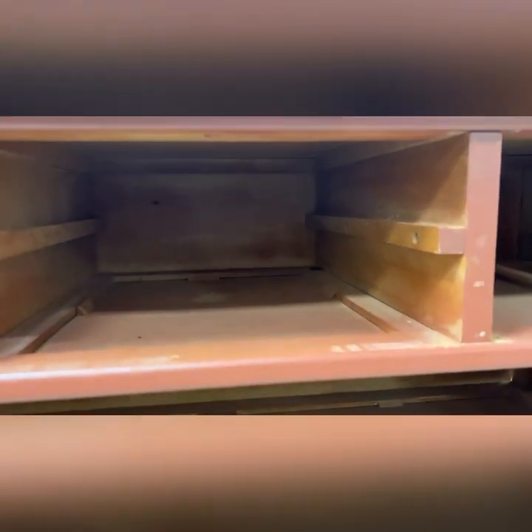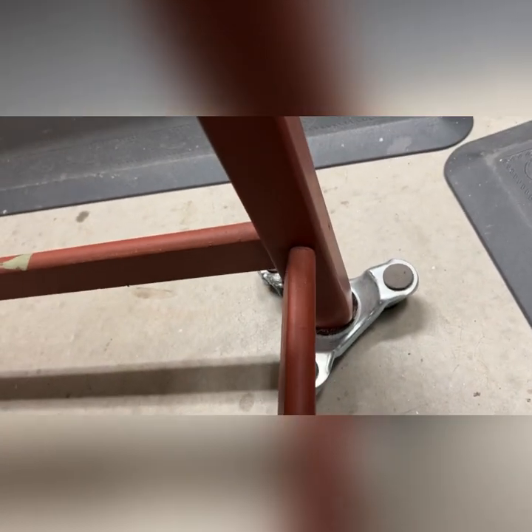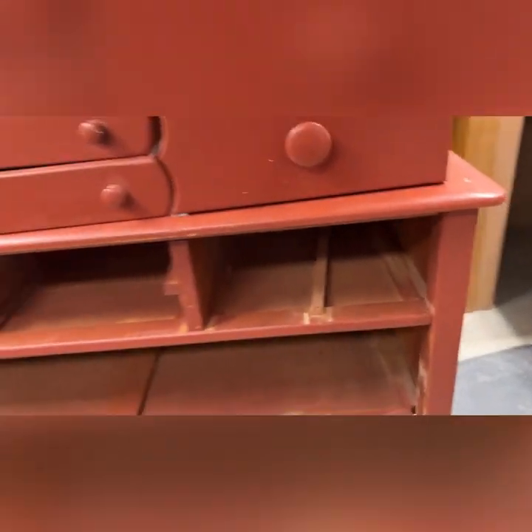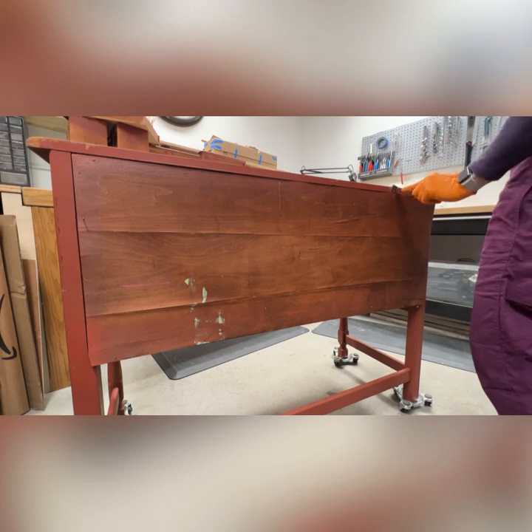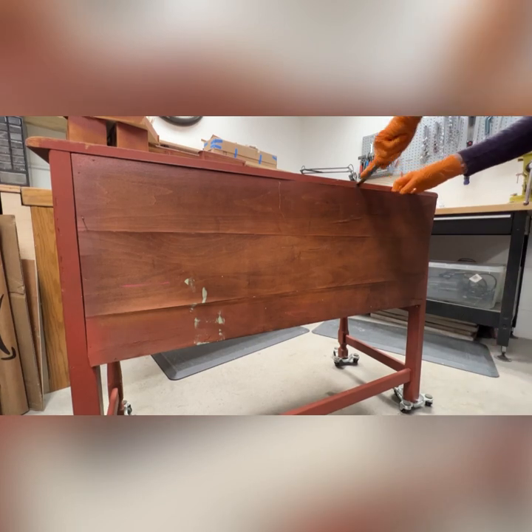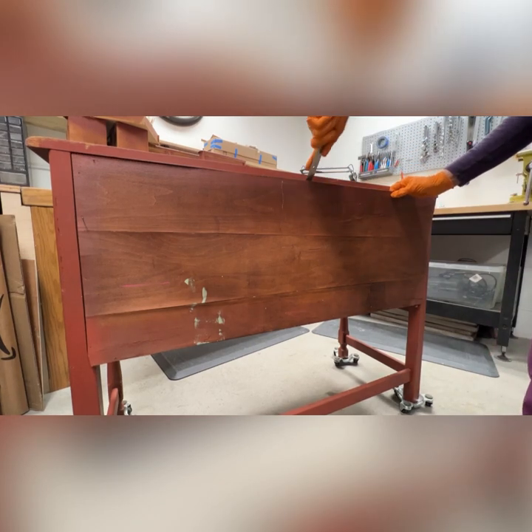There were some pretty bad loose joints on this buffet, but inside and everywhere it was in good shape besides the loose joints, and those are fairly easy to fix. I went ahead and took off that top railing and found a broken screw. Then the back was pretty bad — it was warped.